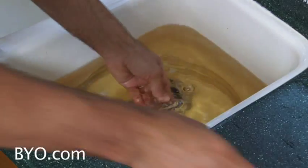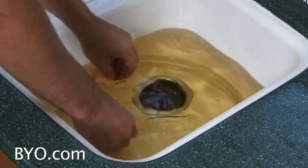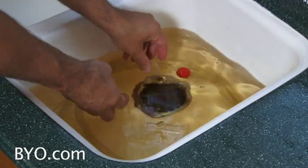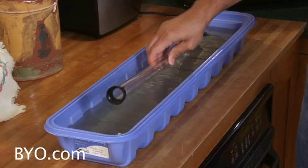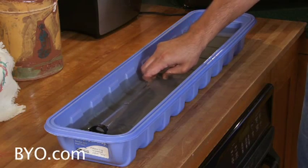I like to keep a sink full of sanitizing solution as I'm brewing or bottling to dip my hands in every now and then and sanitize any pieces of gear that I've forgotten. A wallpaper tray is also handy to sanitize long pieces like racking canes or auto siphons.